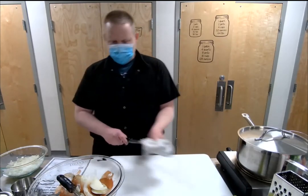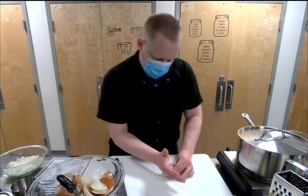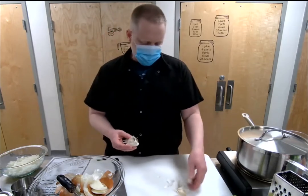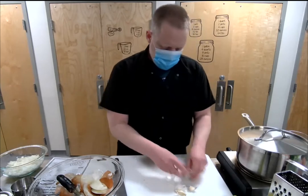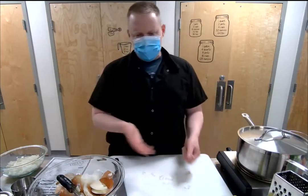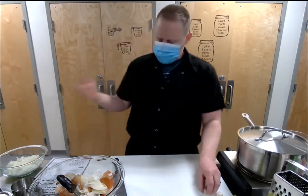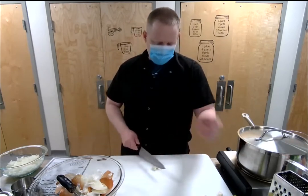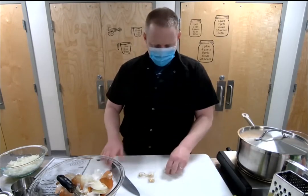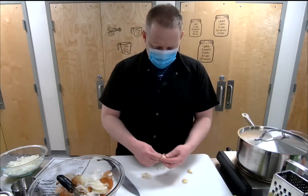The next thing we're going to do is take three cloves of garlic and mince those. Take a garlic clove and just pop down on the top of it — it'll pop out of the skin. These are kind of small so I might throw in four — I like garlic! That's the thing about cooking: if they look small, maybe throw a little more in. If you like something, put a little more in; if you don't, put less. With cooking like this it's about flavor and building flavors — it's not like baking where it has to be precise.